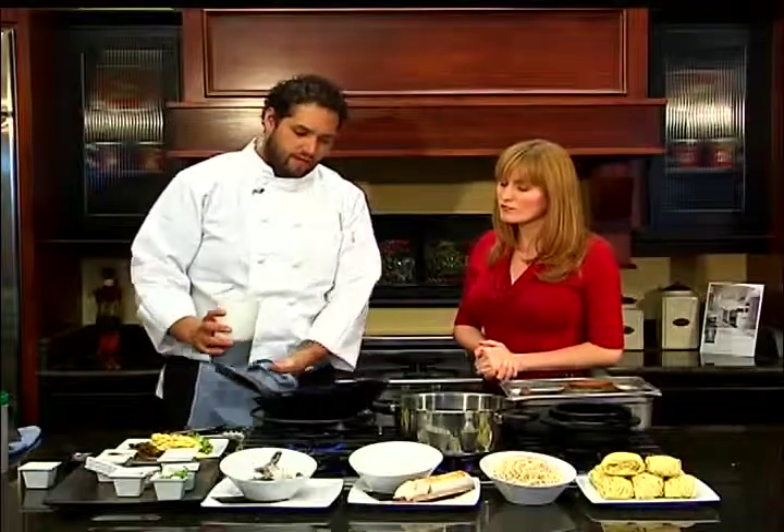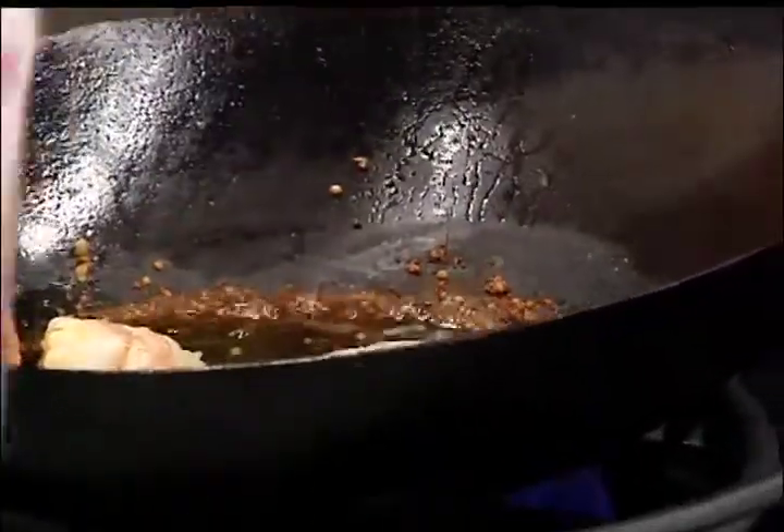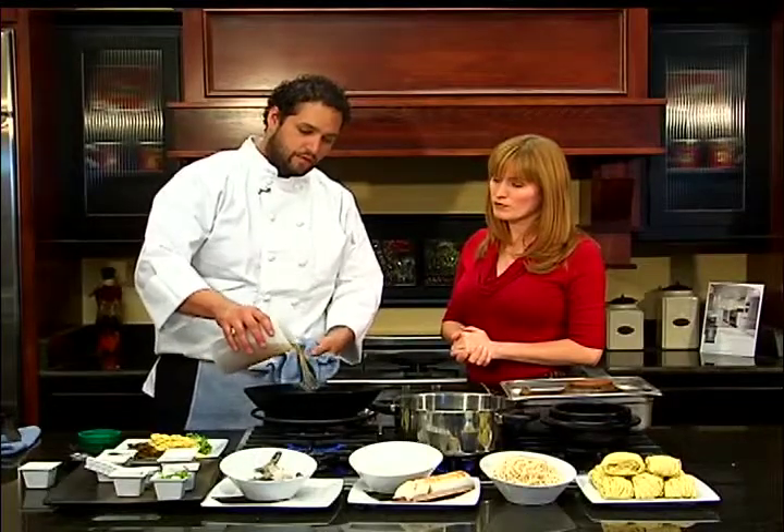Once you see the garlic and ginger start to brown up on the sides a little bit, you'll see where it sticks across. We're going to deglaze the pan with a little bit of black soy. Once that comes back up, you're going to add in a chicken stock — it can be homemade, store-bought, whatever works for you.